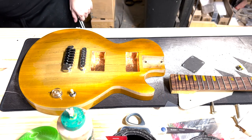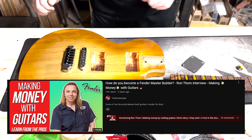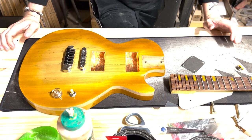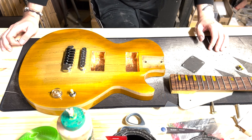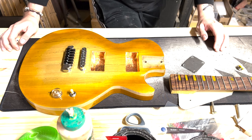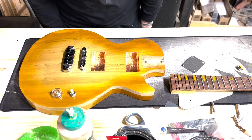Big shout out to the Guitar Geek. I'm currently watching his interview with Ron Thorne, who is the principal master builder over at Fender and one of the biggest inspirations for me to get into guitar building. Ron, I don't know if you're watching this, but rock on. Thank you so much for inspiring me and so many other young luthiers. I hope to one day get one of your instruments — maybe get on the list before you retire. I'd love to maybe swap guitars someday.